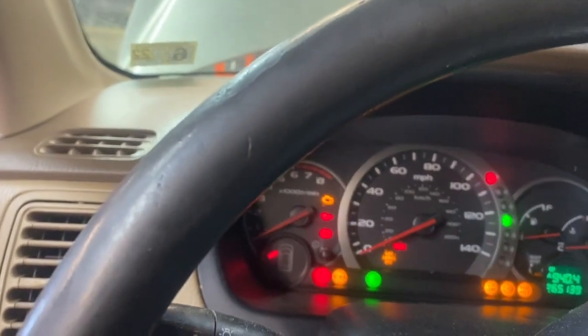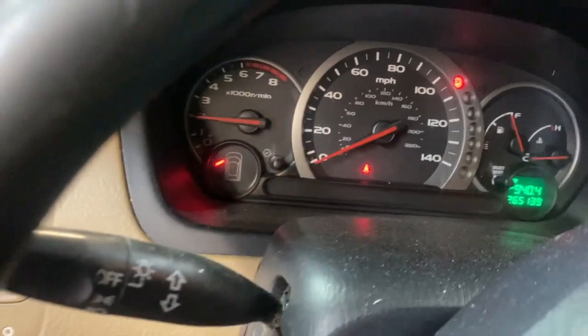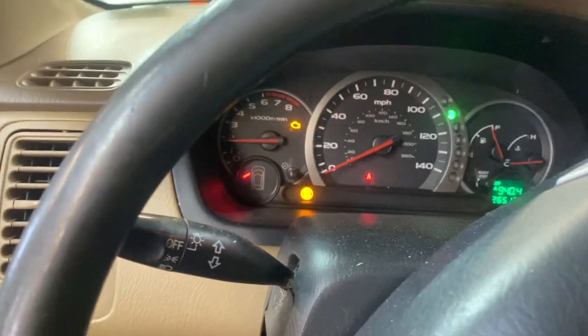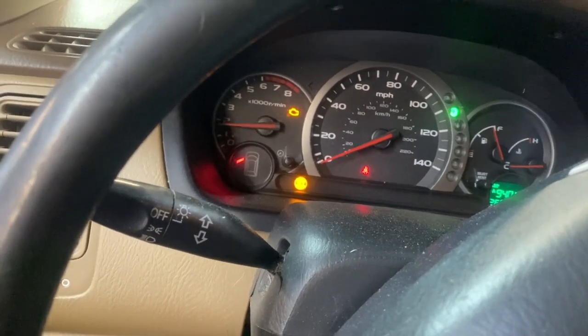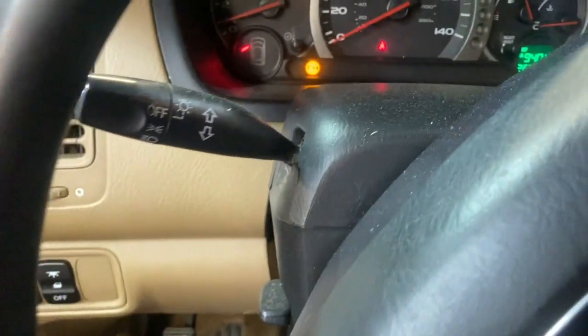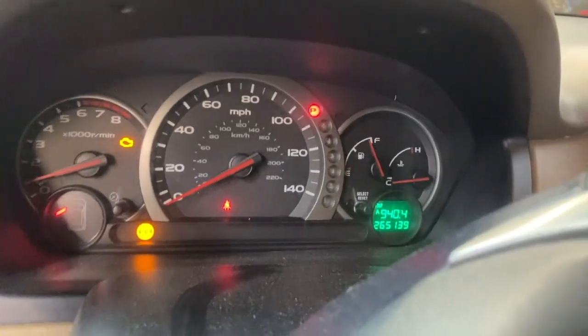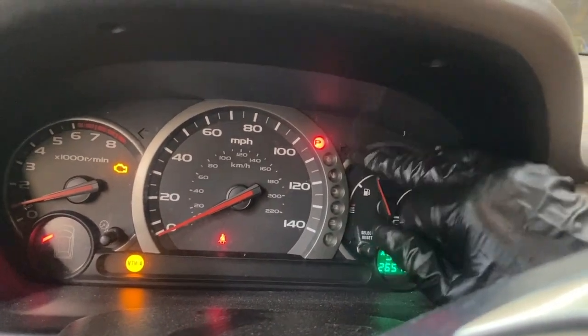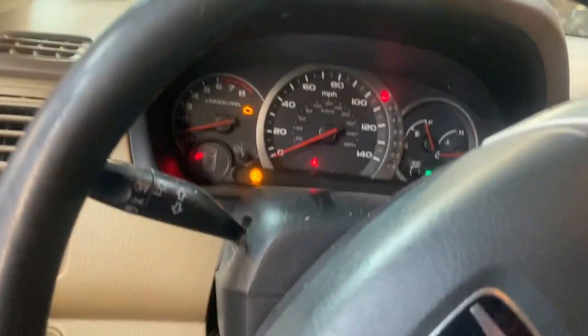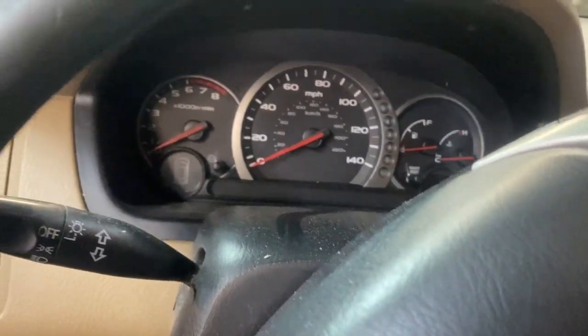We've got power, we've got everything. We've got reverse. Got drive. We do have a check engine light and a VTM4 light — not sure exactly what that is — but none of our indicator lights for the transmission are flashing, which is a good sign. We're going to go ahead and double-check the oil, transmission fluid, and then lift it, check it again, come back from lunch, and drive it.